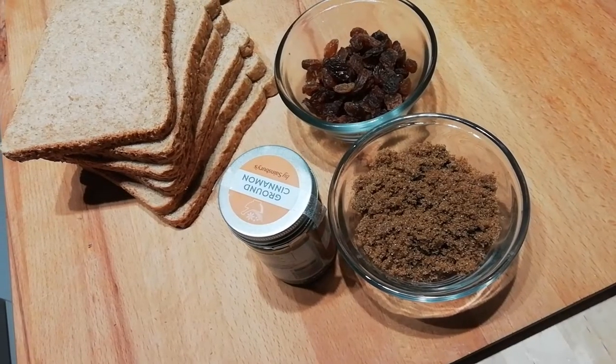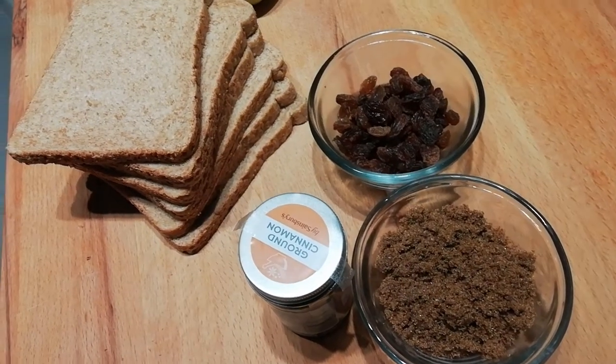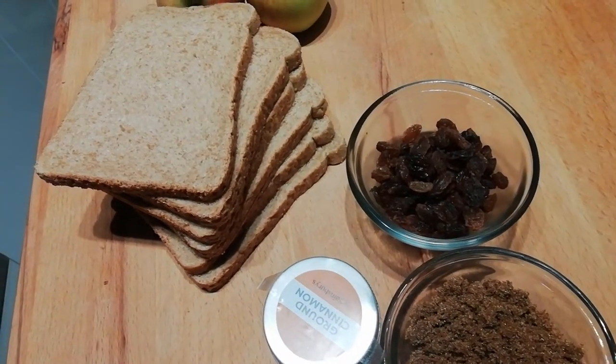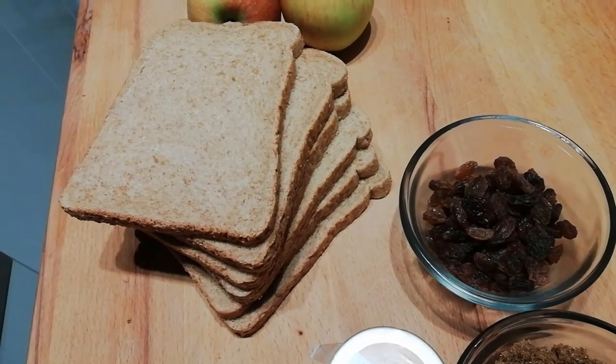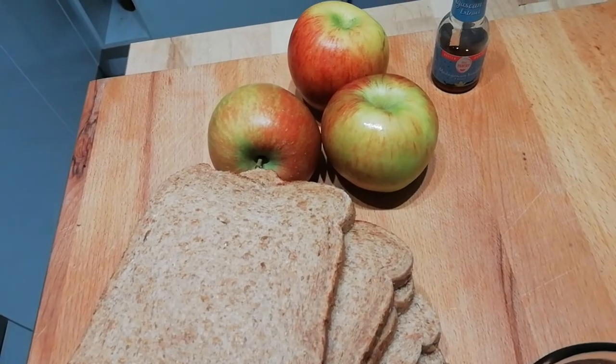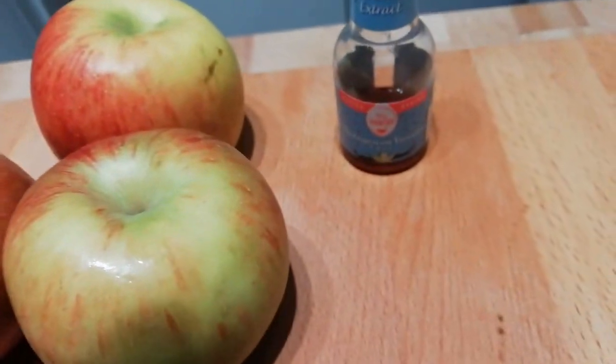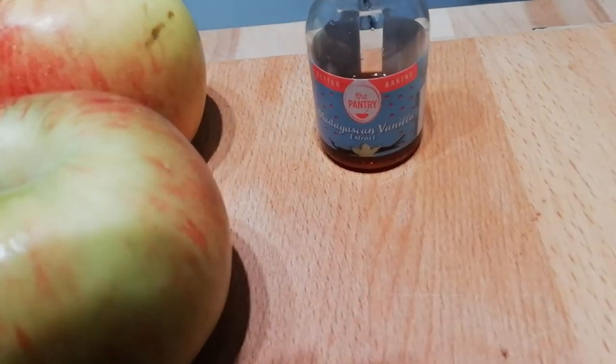Here's how to make apple parcels. You'll need 1 teaspoon of ground cinnamon, 50 grams of soft brown sugar, a handful of raisins, 6 slices of wholemeal bread, 3 apples, and 1 teaspoon of vanilla essence.